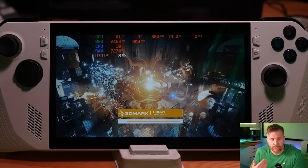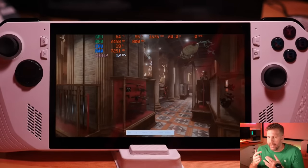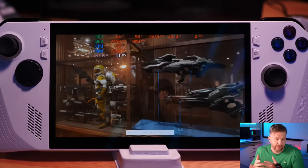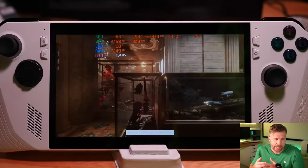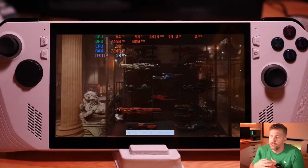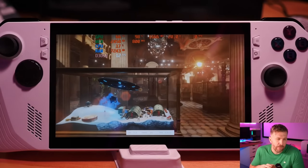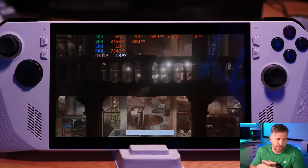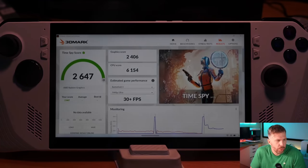In performance mode we're doing 20 watts and getting 15 to 18 FPS — getting the majority of potential performance from the system. Silent mode gives a graphic score of 1,333; performance mode gives 6,154 — a huge difference. If you're looking to maximize battery life when playing triple-A games, performance mode is probably the way to go, and with settings dialed in — like limiting FPS to 60, 45, or even 30 — you could get a little over two hours of gameplay out of the system in performance mode. The performance mode 3DMark graphic score was 2,406 with a combined score of 6,154.